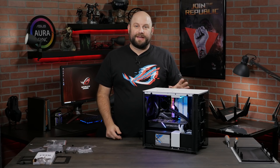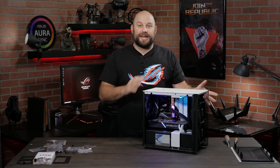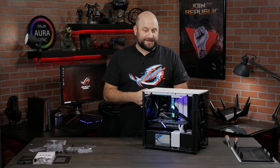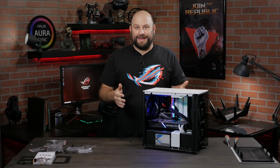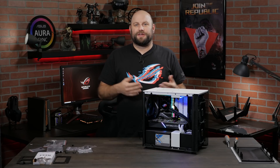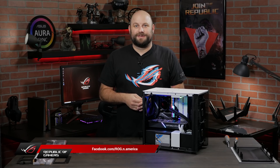The next step is to clean up the cable management in the rear and put on all the side panels, get it hooked up to a monitor, install some software, and get this thing ready for gaming. We're also going to try some overclocking and see what kind of performance we can get out of this tiny system. Thanks for watching — if you have any questions about this build or any of our products, please reach out on our Facebook page at facebook.com/rog.n.america. See you next time.